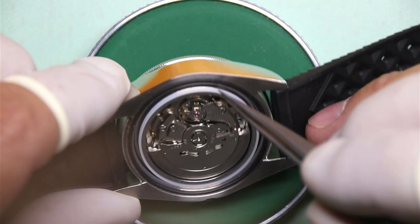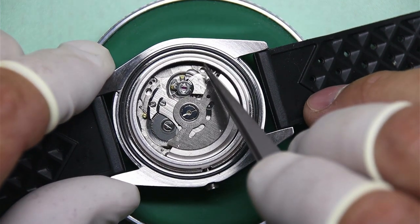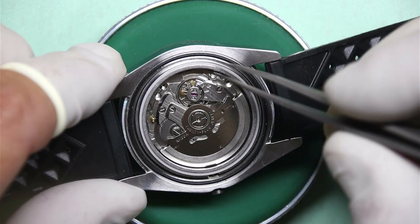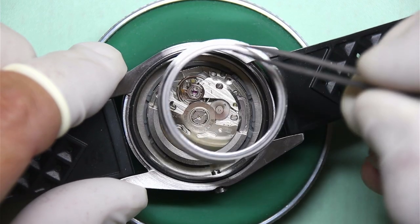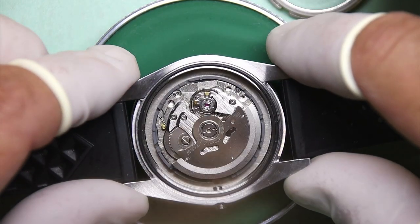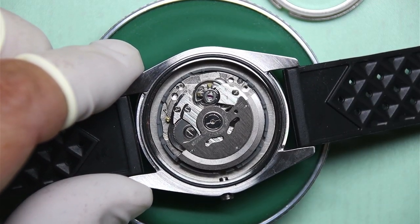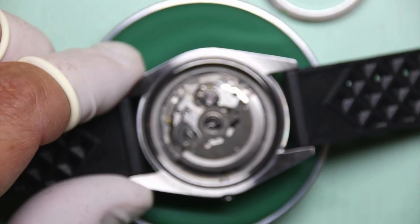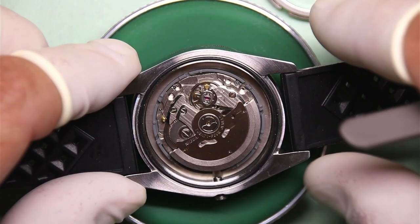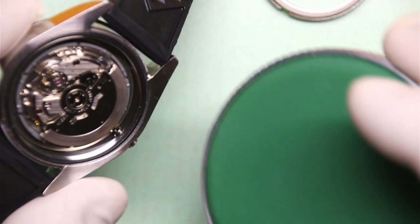So what we're doing today is we're yanking out the NH35A and putting in an NH38A, which is part of the same NH family of movements that Seiko puts out. There are quite a few different ones: NH35A is with a date complication, NH36A is a day-date complication, NH38A doesn't have any of this. So we're swapping the NH35A with a date complication for an NH38A that doesn't, which will get rid of the one crown position that, in this watch case and dial combination, actually has no function.